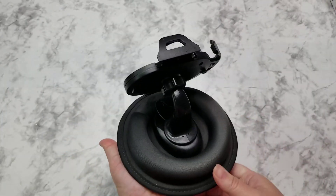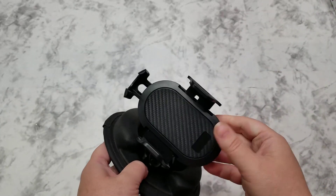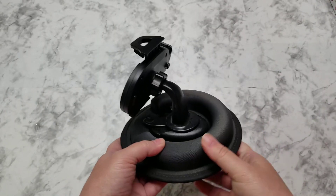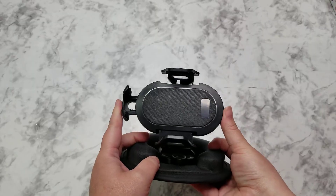it just sits on your dash, it doesn't slide around, it doesn't move, and it stays where you put it and it's been excellent. It holds the phone there, keeps it visible so you can see what's going on, and it protects your phone as you're driving because it just clips right in nice and secure.